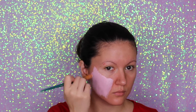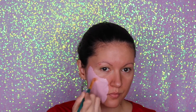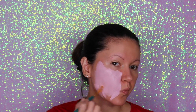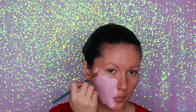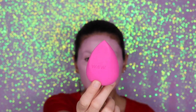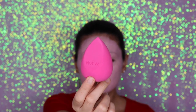I'm just going to paint my face all pink. Now, to blend everything, I'm going to use my Wet n Wild makeup sponge and blend all the pink shade that I have on my face.